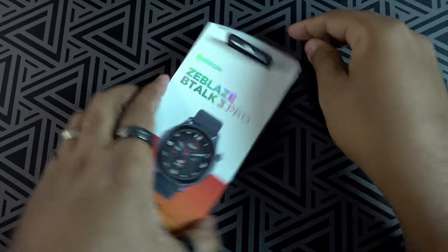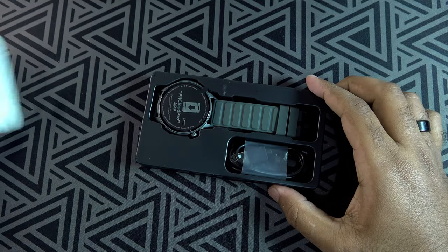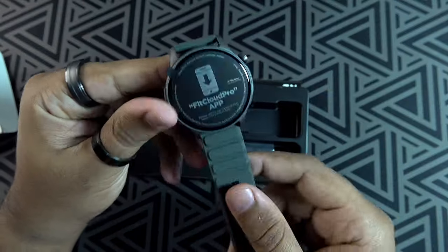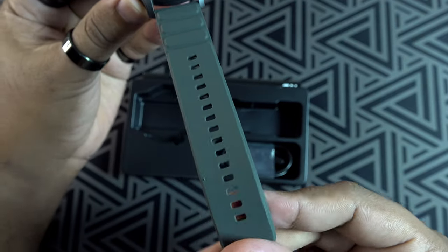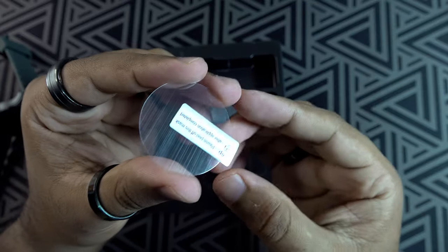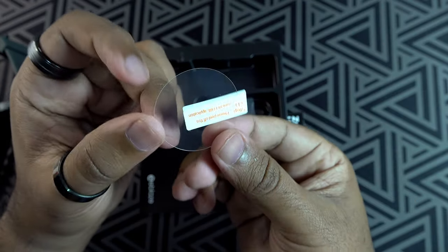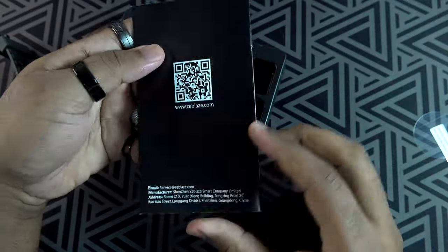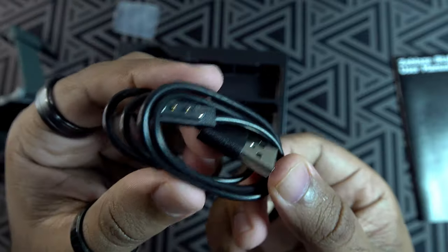Opening the package, first we find the smartwatch, which is lightweight but feels premium built. We also get a screen protector — nice touch. We get a user manual, and finally a charging cable which appears to be magnetic.